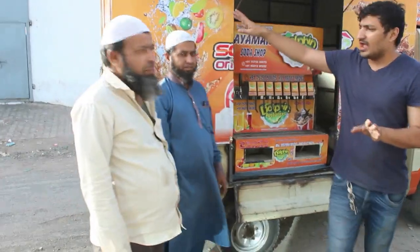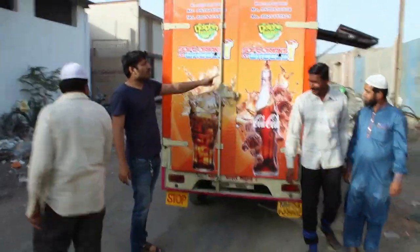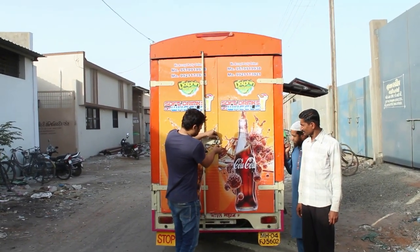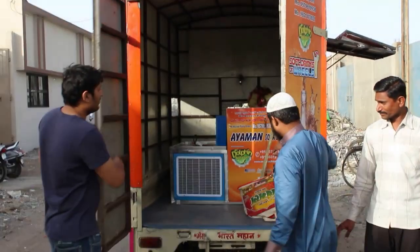You can see the side view of the machine, and from the back side you can see the back door open.